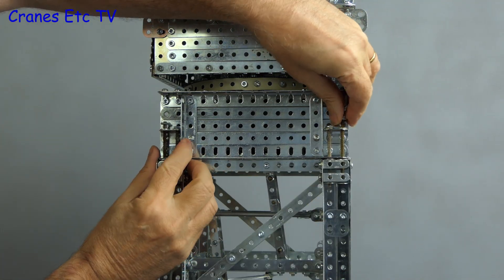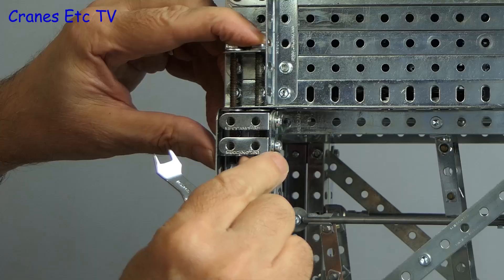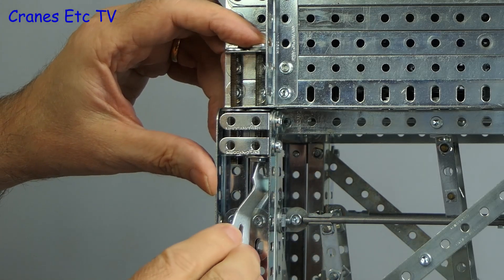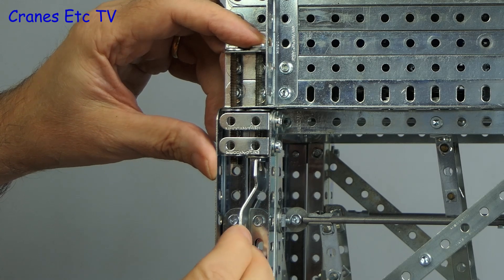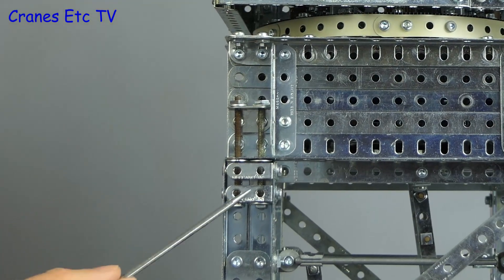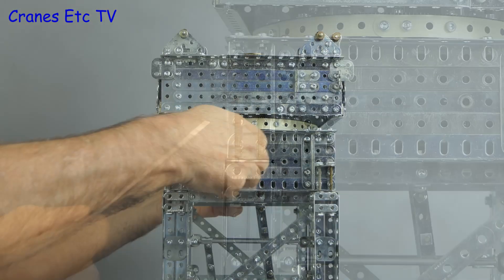They are held together by screwed rods — two in each corner — and fitting them all depends on good alignment between the tower and slewing unit sections. Fortunately the design ensures the alignment is pretty good, so the rods go through easily and we can tension them up by tightening the nuts. Details to add include cover boxes for the screwed rods on the slewing unit.